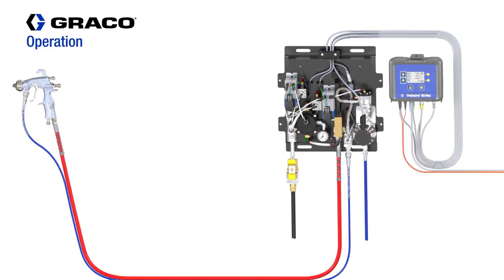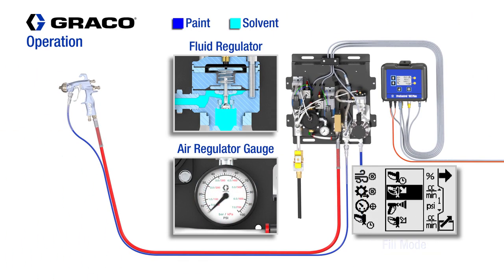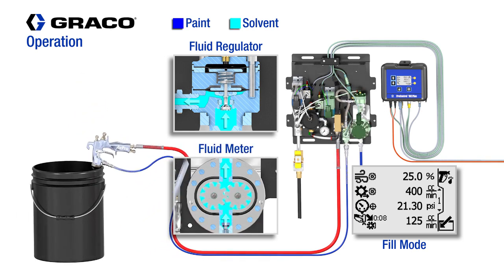For beginning operation, the system will go through a programmed fill sequence. Once the fill mode has been selected, the fill timer will begin. The Fluid Regulator will be opened to a programmed percentage, and paint will fill the system to the programmed volume fill set point.